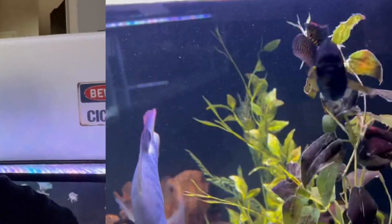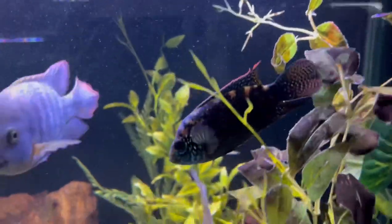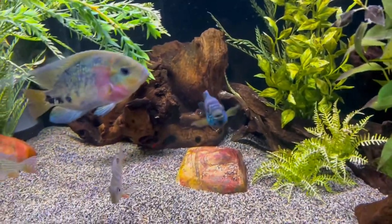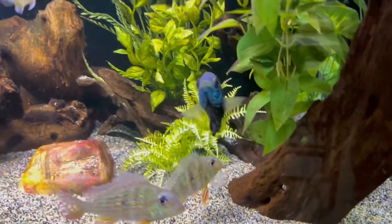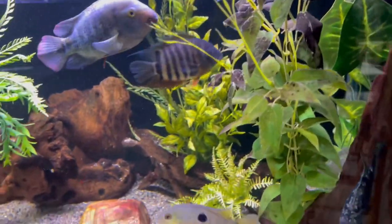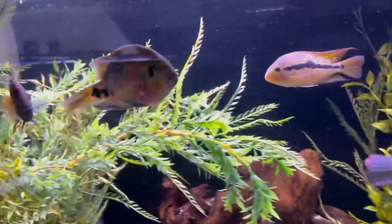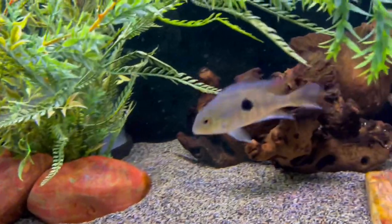Somebody was kind enough to point out to me that my Jack Dempsey named Tom — who is now Tomasita — is actually a female because of the markings around the face and jaw. I had no idea about that because South and Central Americans are kind of a new project for me. One of the things I really like about South and Central Americans, and even some of those small community fish, is that unlike African cichlids, if you end up with a female, you don't end up with a drab fish necessarily — both males and females tend to have good color.